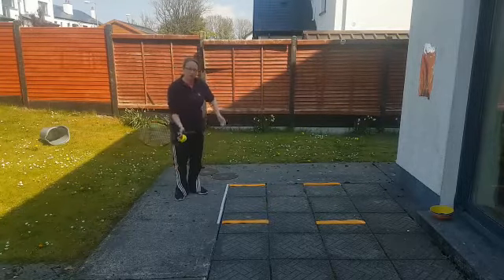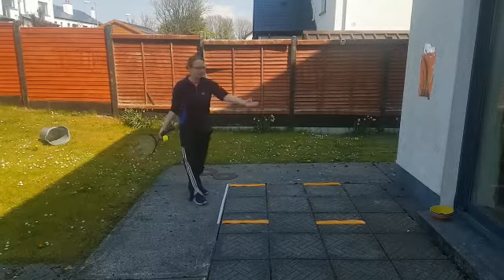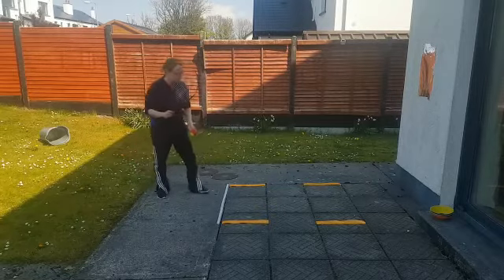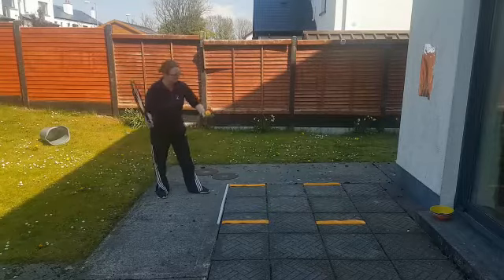We're going to try and go up against the wall — love, 15, 30, 40, game. If we can do that in a row, we get to give ourselves a cone, and we're trying to get six cones. It can be underarm serve, overarm serve, or just let it bounce and hit it — it doesn't matter.